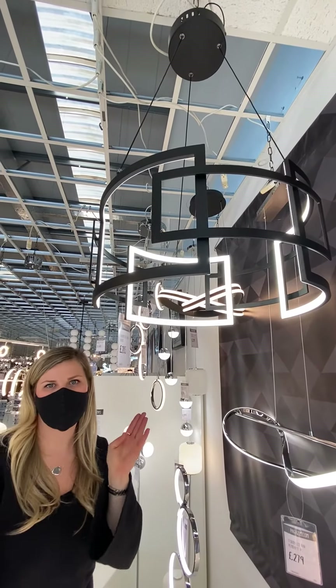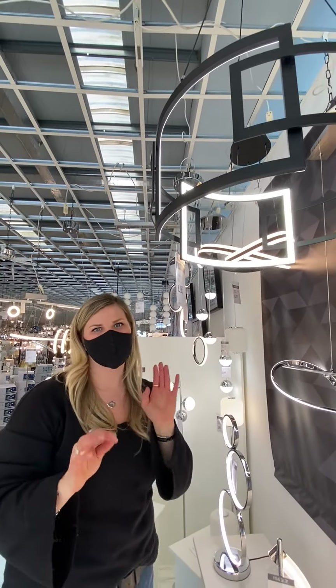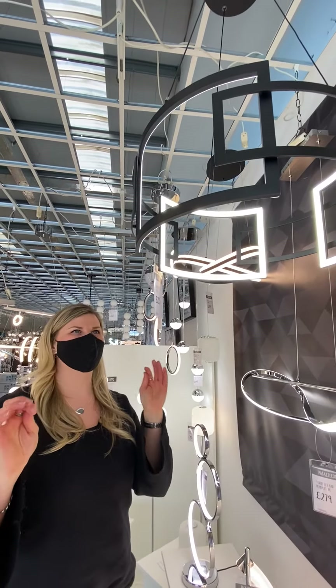This paired with a gorgeous black metal-framed mirror and some nice black vases and accessories is just going to look amazing in your home. I absolutely adore the Xavian — it's so on trend and it is so cool.